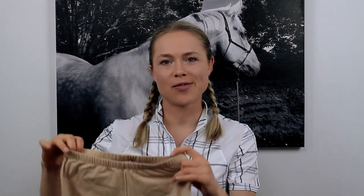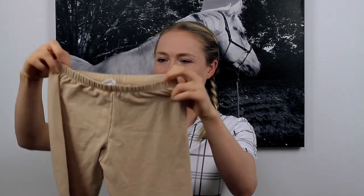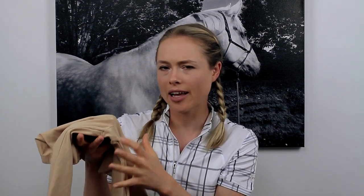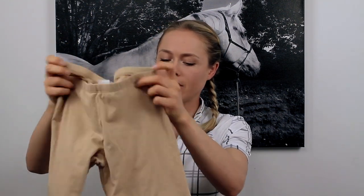The next item I'll be reviewing is the Fitz Wonder Breech. These are great because you can wear them under your white competition breeches, since sometimes they're a bit see-through. They have the same sort of crotch cut-out section. They're also really great because they hide any cellulite or lumps and bumps that you may have — which of course we all have. I also like that they're not full length; they go just past your knee so you're not boiling hot with your socks, your jodhpurs, and your boots.